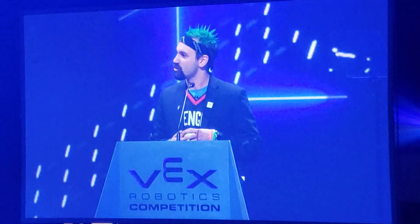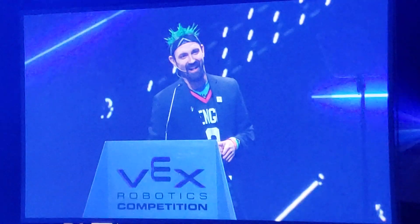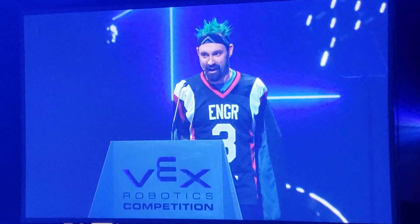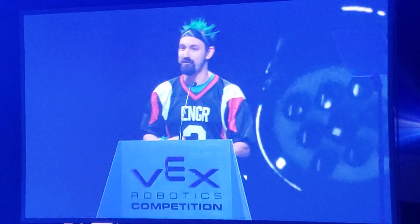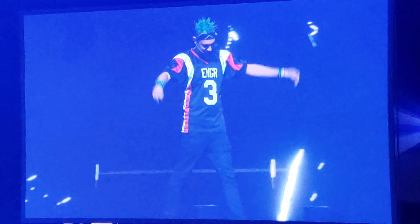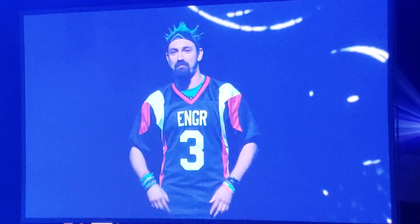Paul, I think there's just one more thing left that we need to do here in the room. That's right — the jacket's coming off. I don't even need to ask if you're all ready, because I know that this is the moment you've all been waiting for. So, count it down with me.